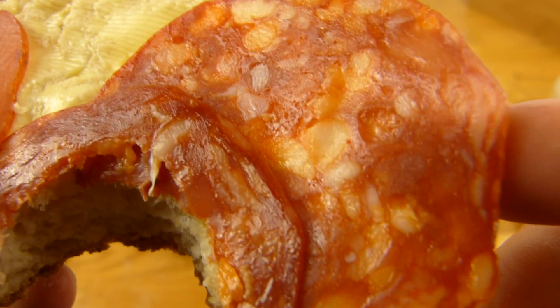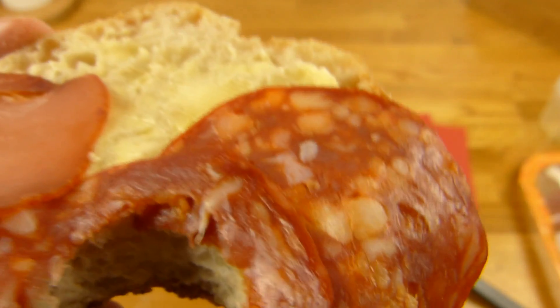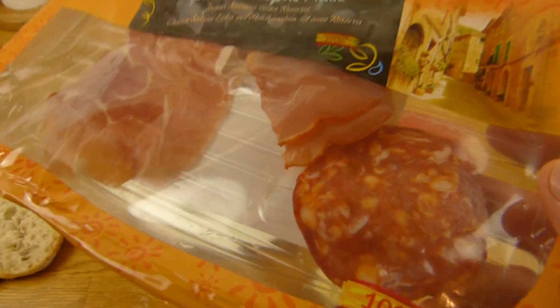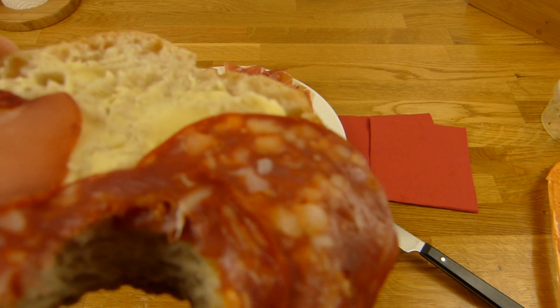This here tastes quite good too. I guess there are better ones, but for two fifty, served like that with multiple meats, it's not bad at all.